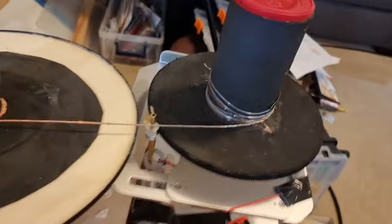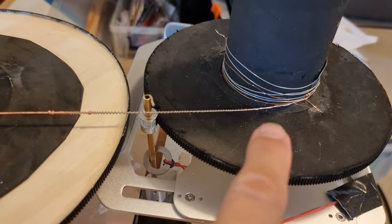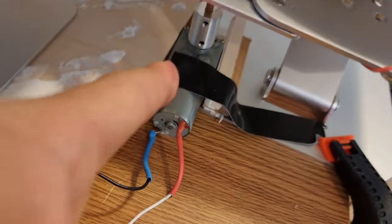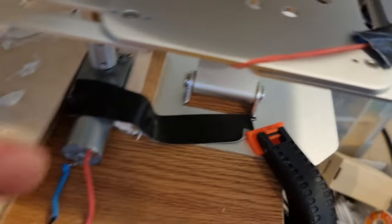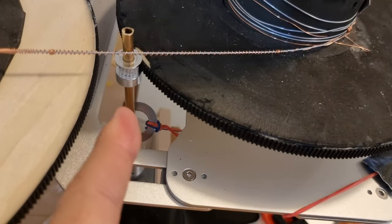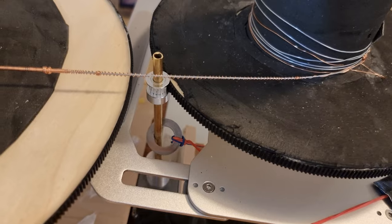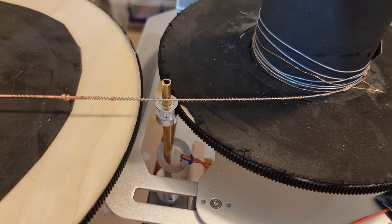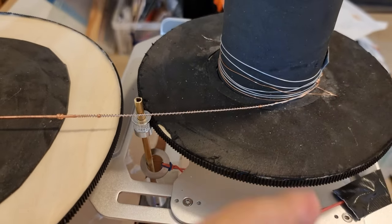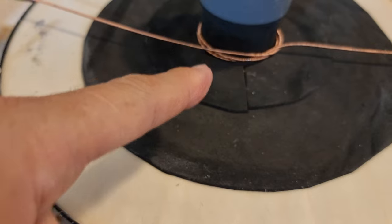Modelled off old cinematic projectors, there is another spool over here where the finished wire will be collected. This gear and motor are allowed to slip — underneath it has a little rubber band tensioning it. He's going to replace this probably with a rubber wheel so it can slip without making a clicky noise, which would become irritating. This keeps the finished product collecting without changing the feed rate.